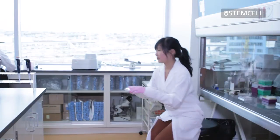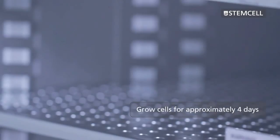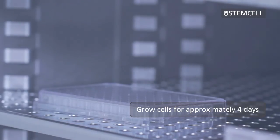Ensure a new sterile pipette tip is used for each well. Grow cells for approximately four days and then screen for specific protein products using appropriate screening assays.